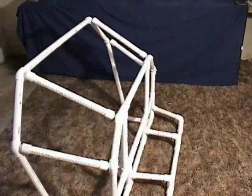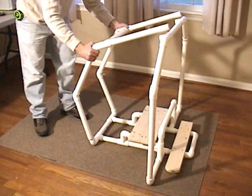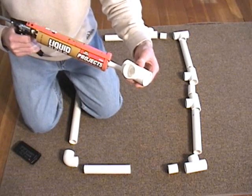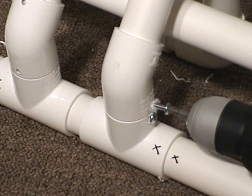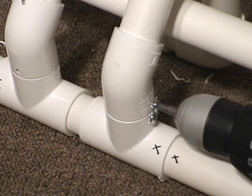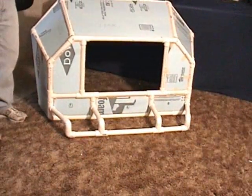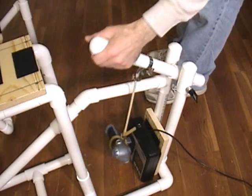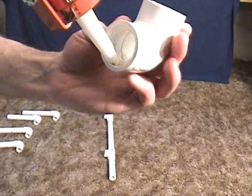We build a lot of flight simulator stuff from plastic PVC pipe. In our videos we show two different methods of attaching these pipes together securely: one method is inexpensive construction glue, and another method is self-drilling screws. But which way is better? Well, it depends on the situation and what you're building. Here are six different ways to compare the two methods — consider these and determine what works best for you.